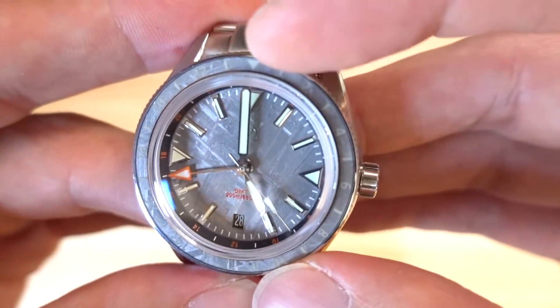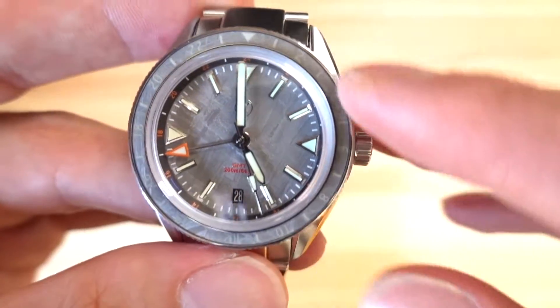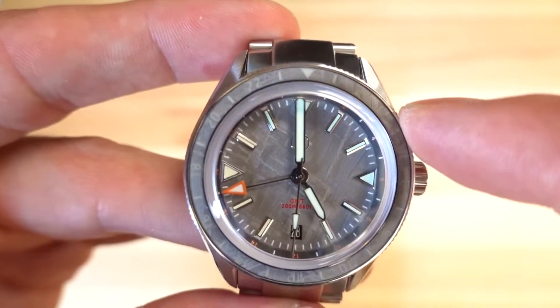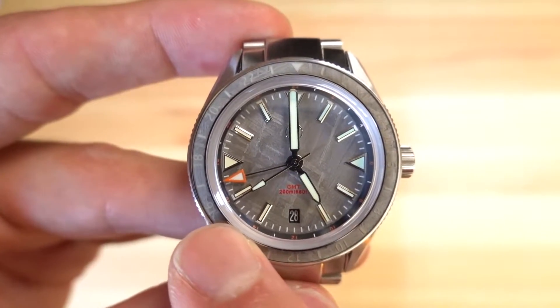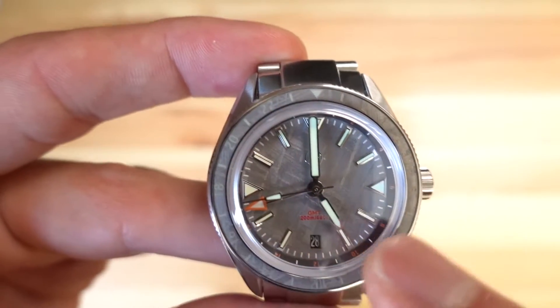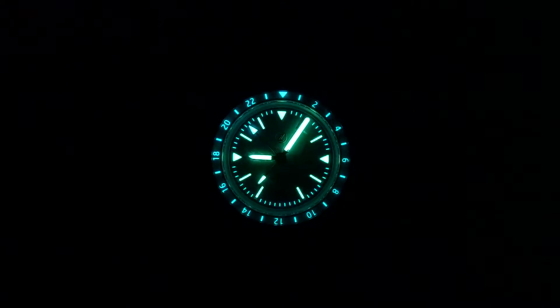Addressing the bezel again — the even hours are marked in numerals and odd hours have a hash mark. That whole track is lumed; I think that's BGW9. So you get blue for anything GMT-related and green for everything else. In the lume shot you can see every single index is lumed, with clear color differentiation between the GMT hand's small arrow tip and the green-glowing hour, minute, and second hands, plus the blue lumed bezel outer ring.